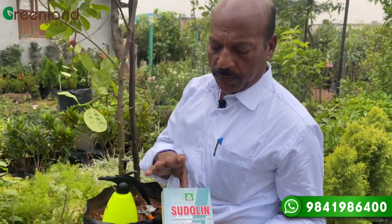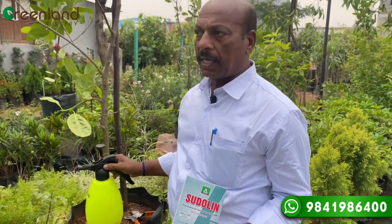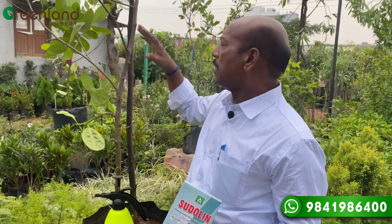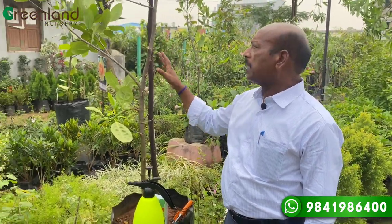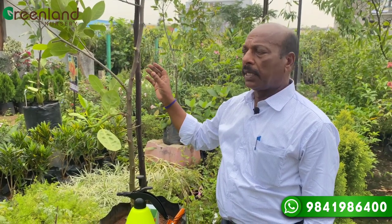We will spray the branches. We can spray the branches with 1.5 grams. The branches will dry. If we cut the branches now, we will dry the branches. We will keep the branches firmly dry — more strong.